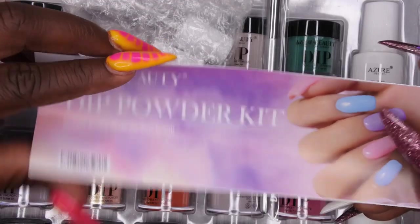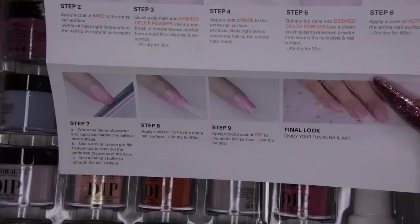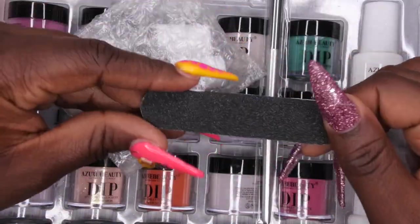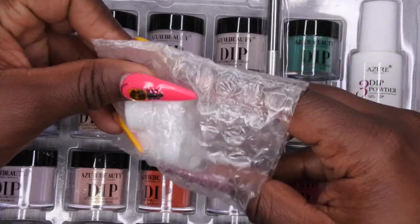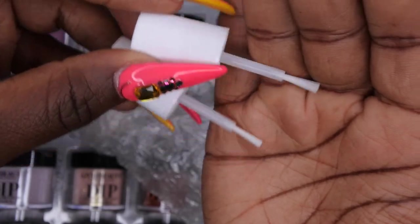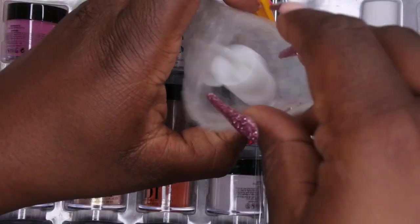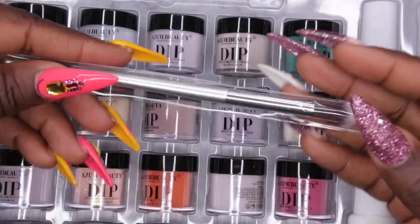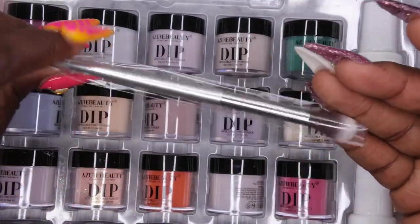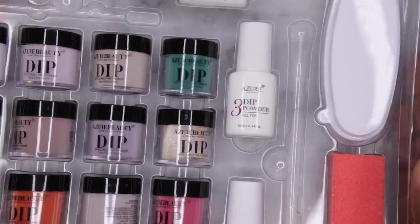It also has instructions that tell you how to do your dip powder mani, which is nice. It comes with a file, a cuticle pusher, and replacement brushes — those are for when your dip powder base or top coat brush hardens up, so these are just backups. It also comes with a fluffy brush, which is always good to have. I love using these for ombre.